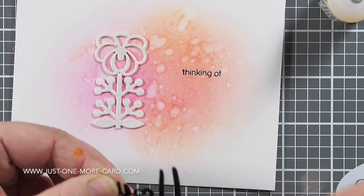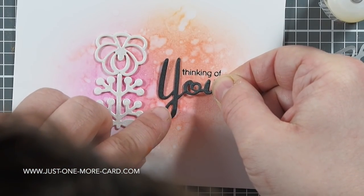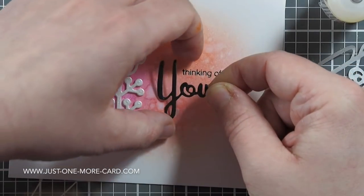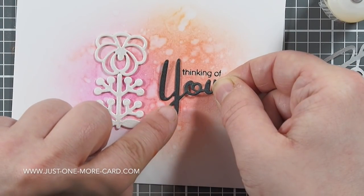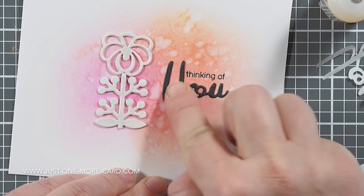I stamped the 'thinking of you' sentiment, which is part of another stamp set — listing this in the video description below. I had some double-sided adhesive tape on the back of the black die cut, so I just peeled the backing paper off and now I can glue down the U.